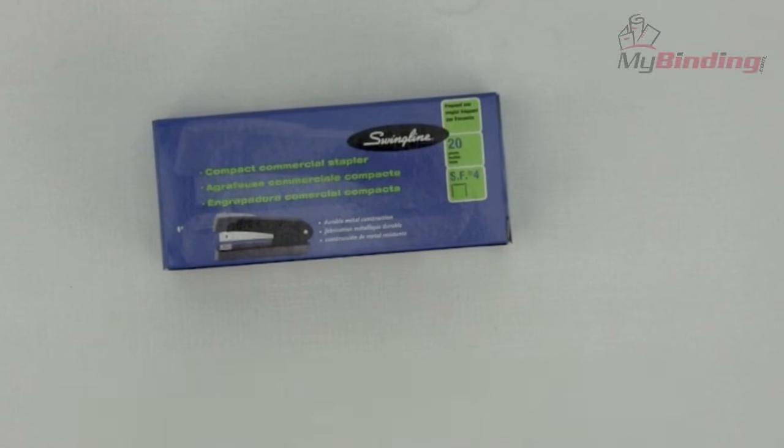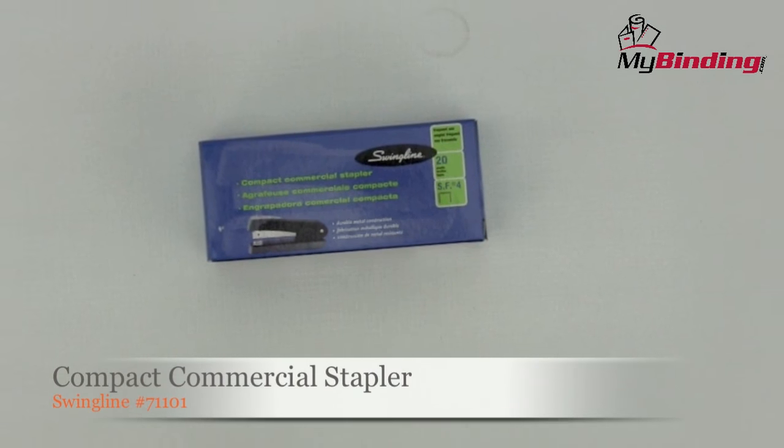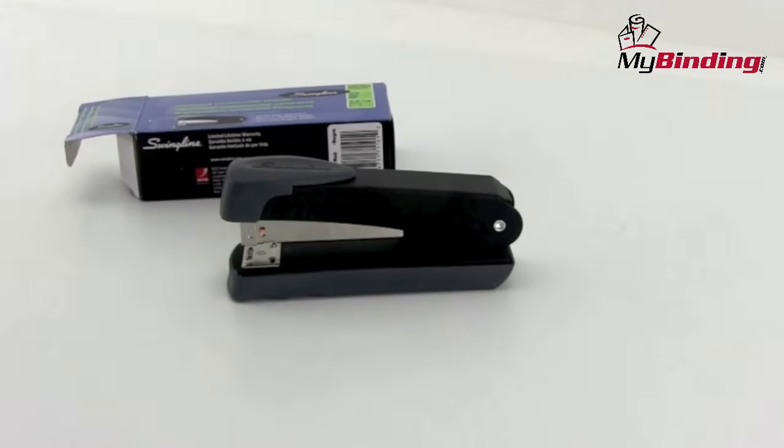Welcome to MyBinding video. Let's have a look at the Compact Commercial Stapler by Swingline. It's just a stapler, but you're buying it, so let's look at it.